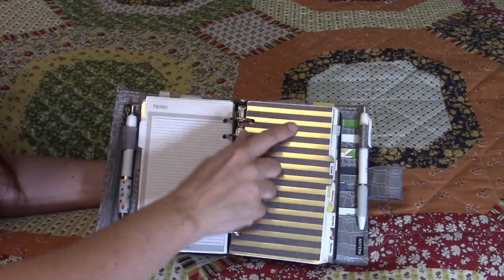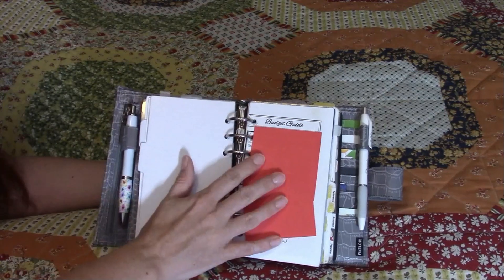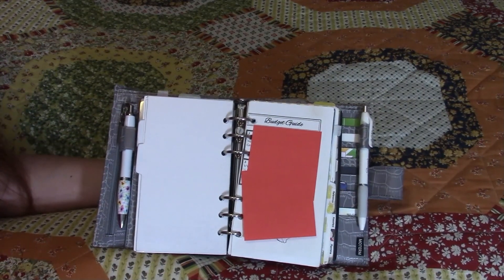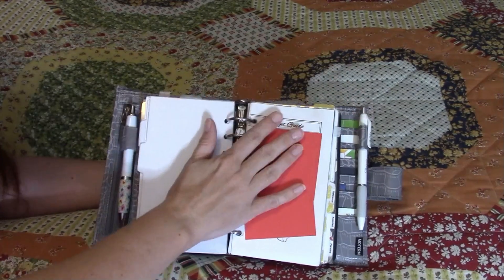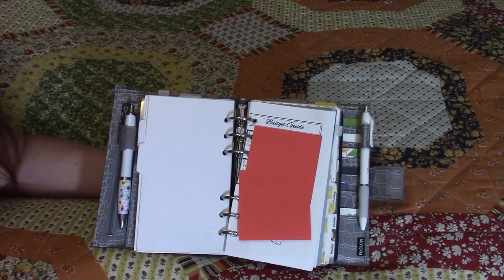My next divider is Budget. Here in my budgeting section — this is anonymized — I have my budget guide with financial reminders, which bills I pay on which check, which bills auto-charge from the bank, and which ones I need to pay manually. I reference this when I make the budget, and I just do my budget on filler paper — I don't do anything fancy.